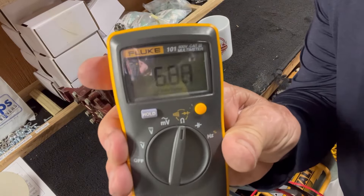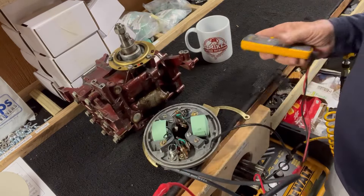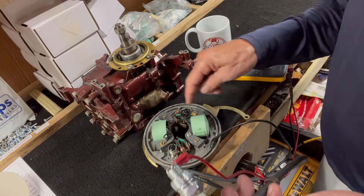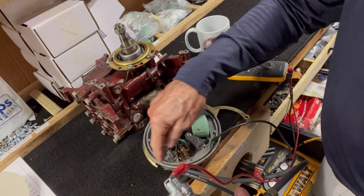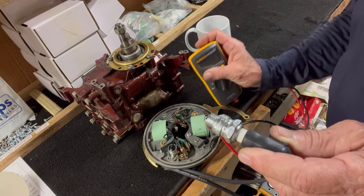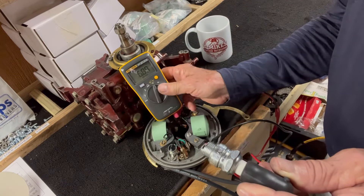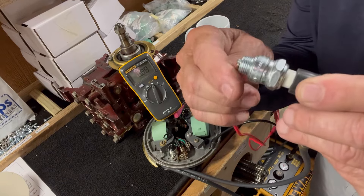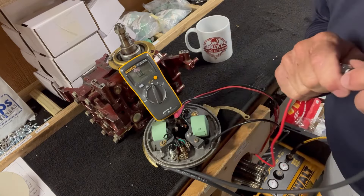Six thousand eight hundred eighty-eight ohms — that's the winding of the coil. So I know that the coil and the wiring all the way out to the end of the spark plug is good, because I get six thousand eight hundred eighty-eight ohms. That's the ultimate test. Now I'm going to check the other side.